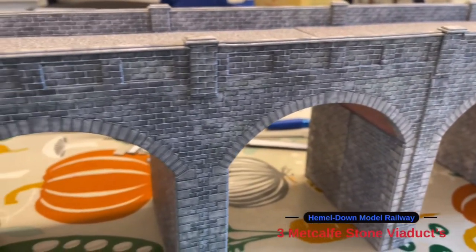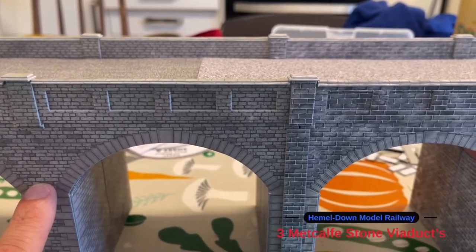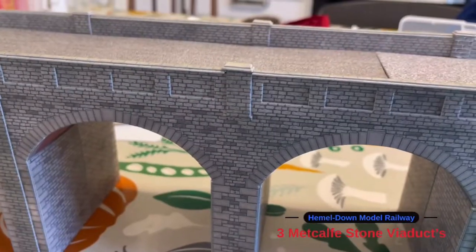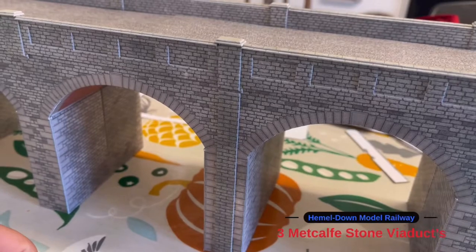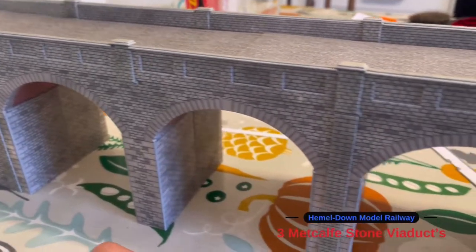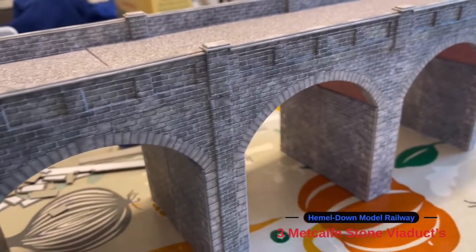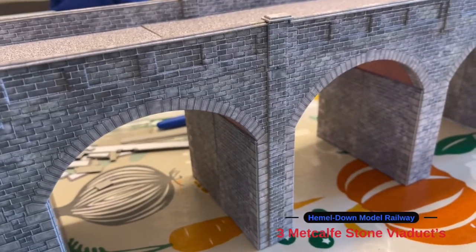I bought these kits off eBay and this one here I think is a slightly older one because it's slightly different — you can see between the two they're slightly different. I'm going to be weathering these anyway with some watercolours and adding bushes and brambles all down the bottom. I think it will blend in quite nicely — you can't really notice it much unless I point it out, and from a distance it doesn't look any different. I quite like the detail in the weathering; it looks a little bit darker on camera than in natural light.